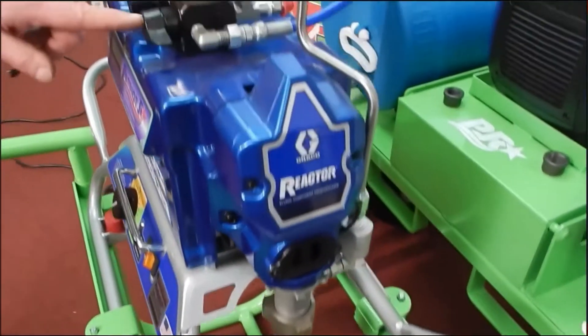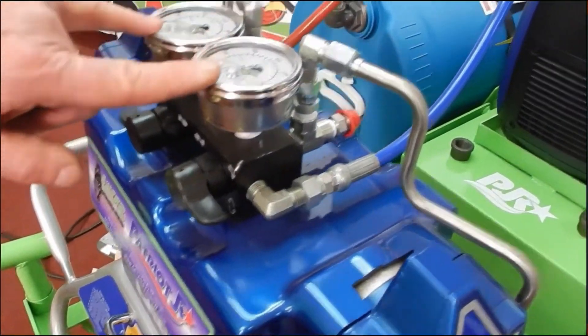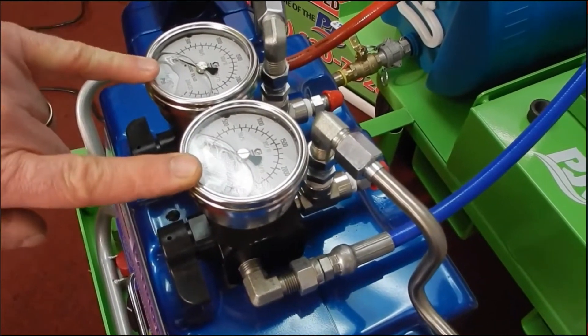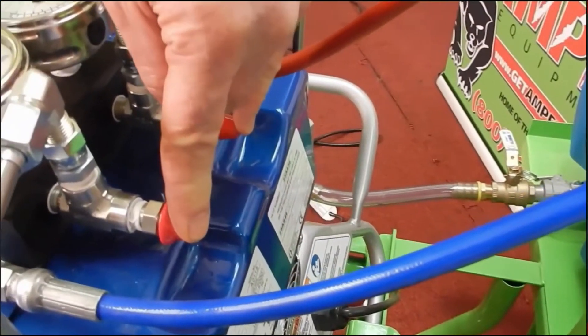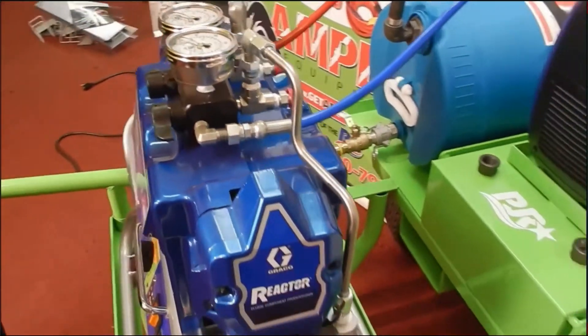These are your recirculation controls or valves. These pressure gauges show the amount of pressure in your spray lines, which are not on at the moment. Your hoses get connected here and then go out to your V-manifold.